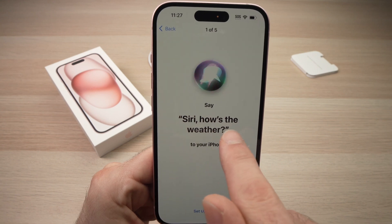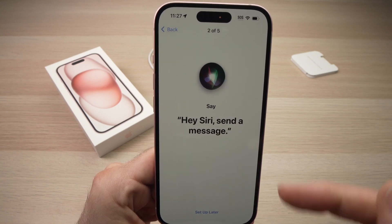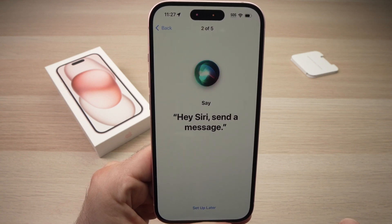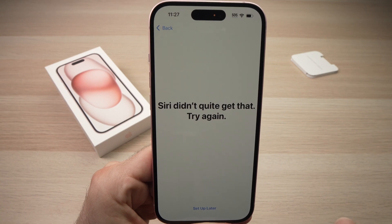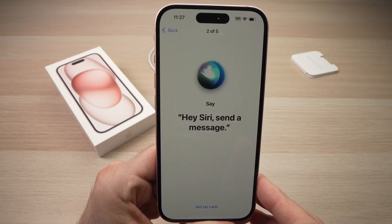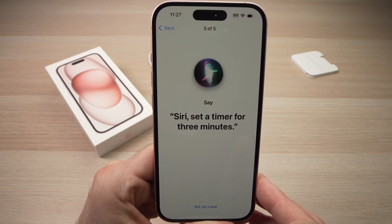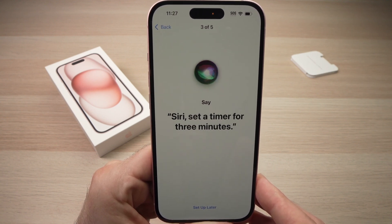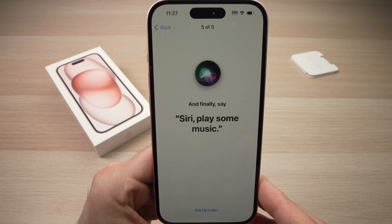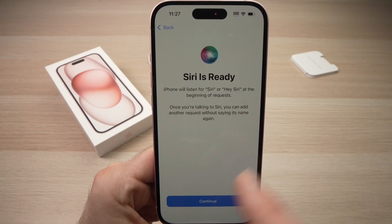Now they'll ask you to say several phrases to train Siri, like 'Siri, how's the weather?', 'Hey Siri, send a message', 'Hey Siri, set a timer for three minutes', 'Hey Siri, get directions home', and 'Siri, play some music.' Just repeat whatever is written on the screen. When you're done, press Continue.